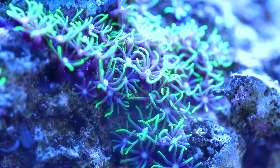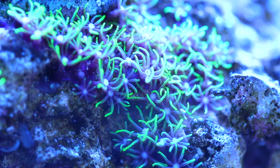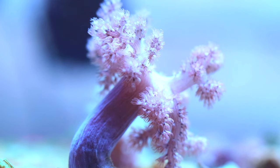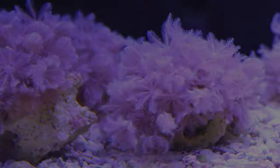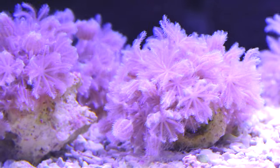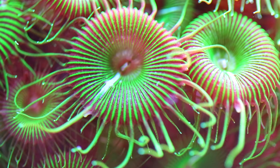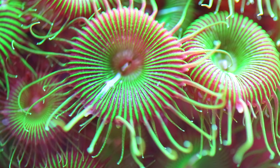Green star polyps are good for beginners. They are a soft matting coral, kind of like zoanthids. And this is a Kenya tree — it's a soft coral and it is absolutely great for beginners, one of the first corals you should keep. Same with pulsing xenia — a lot of beginners like these, but you need to be careful because if they like your aquarium, they will grow like weeds. Palythoas are like zoanthids but a little bigger — a soft coral suitable for beginners and intermediate keepers.